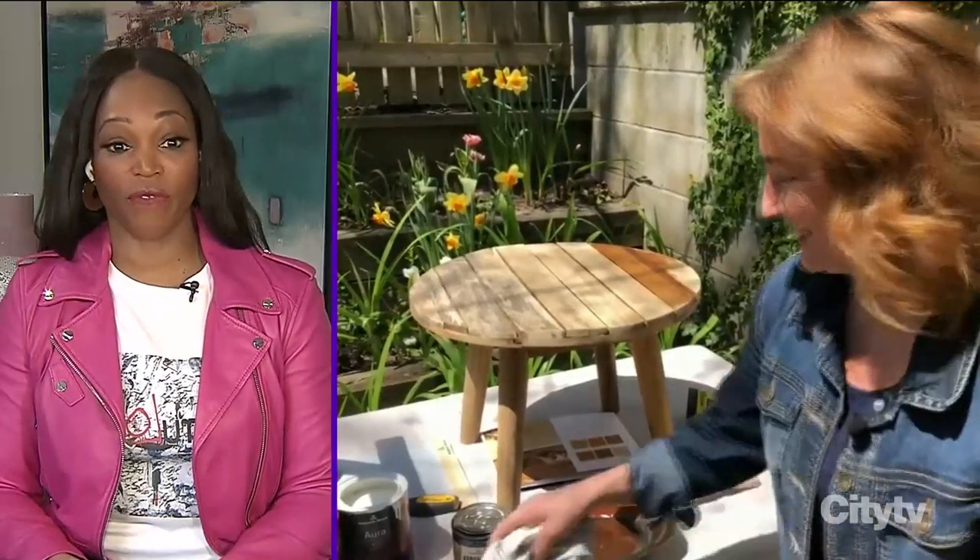Thank you, Sharon. I bet these are both going to look fantastic when you're finished with them, and we're going to see you a little bit later in the show. Thanks for that. Case in point — this patio chair and table that you've redone during the filming of this show.